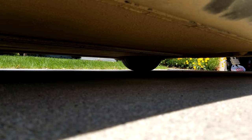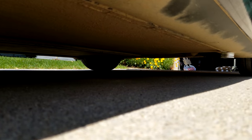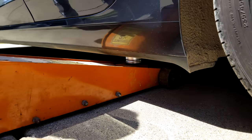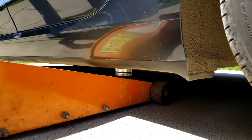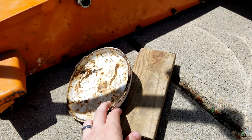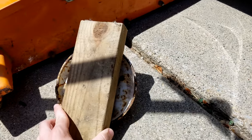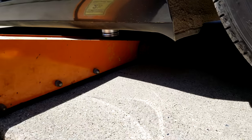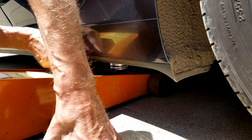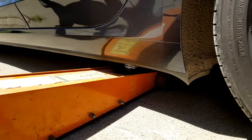There didn't seem to be anything loose or broken under there, it's just really dirty. We had to take this cup off because it wasn't fitting under the car. Our original plan was to put this block here and lift it like that, but the car is too low. We added a little piece of rubber there and we're going to start lifting.